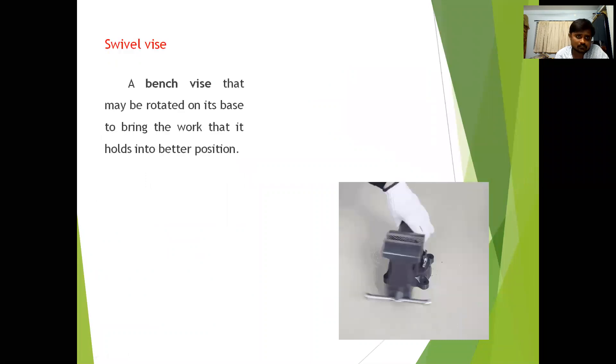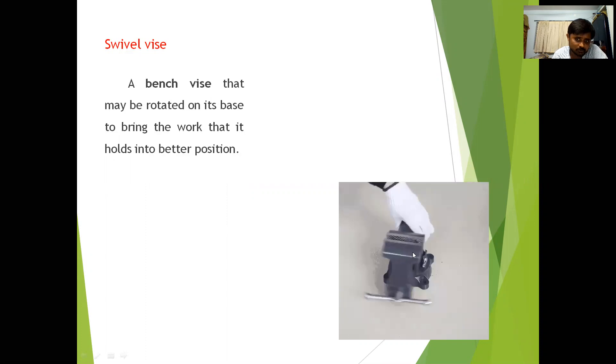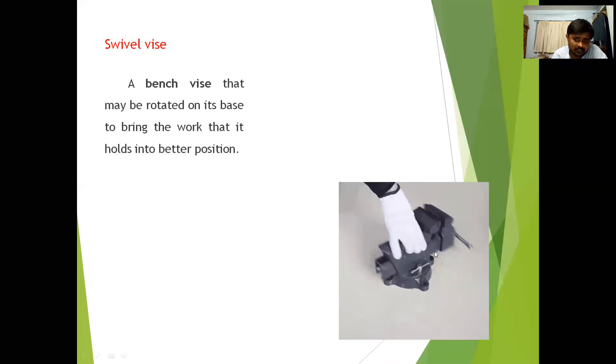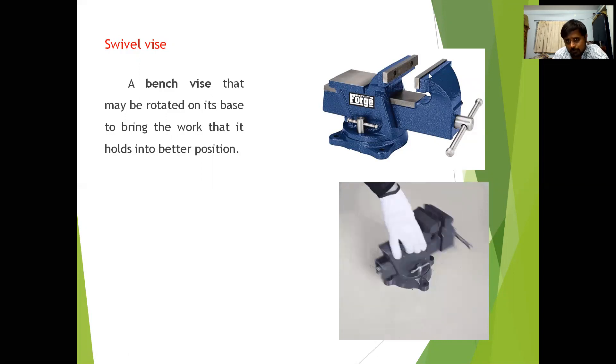The swivel vise is a bench vise that may be rotated on its base to bring the work into a better position. You can rotate the vise to any desired position. You can rotate the complete vise through 360 degrees by loosening the clamp.